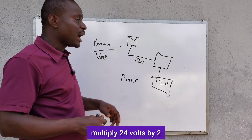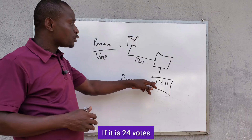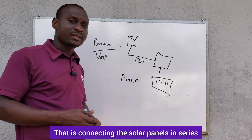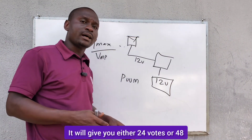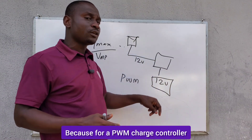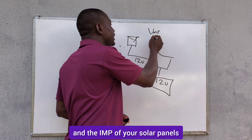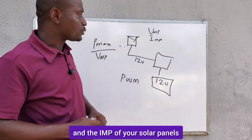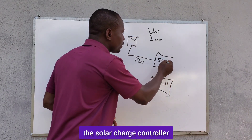If it is 48 volts, you multiply 24 volts by 2. If it is 24 volts, you multiply 12 volts by 2 — that is, connecting the solar panels in series, which will give you either 24 volts or 48 volts. For a PWM charge controller, you are looking at the VMP and the IMP of your solar panels, and this is what will guide you in sizing the solar charge controller.